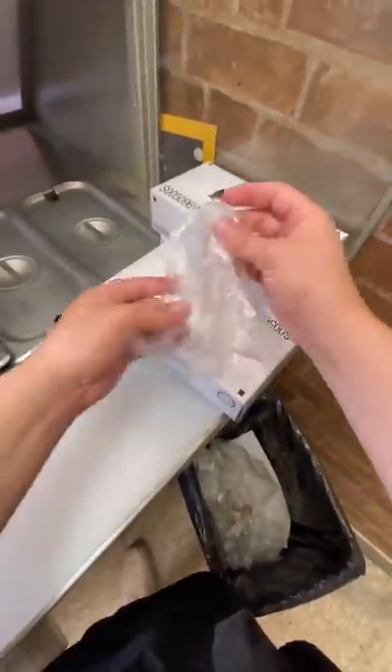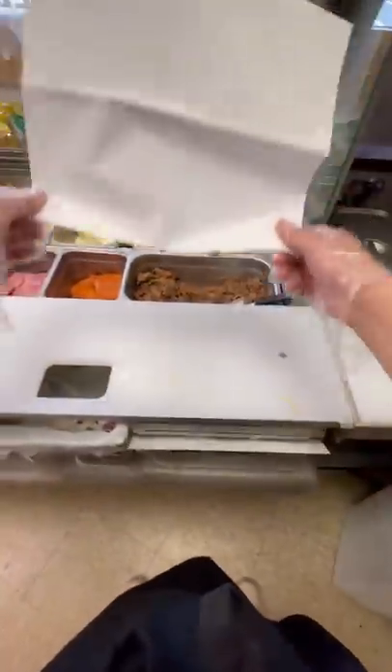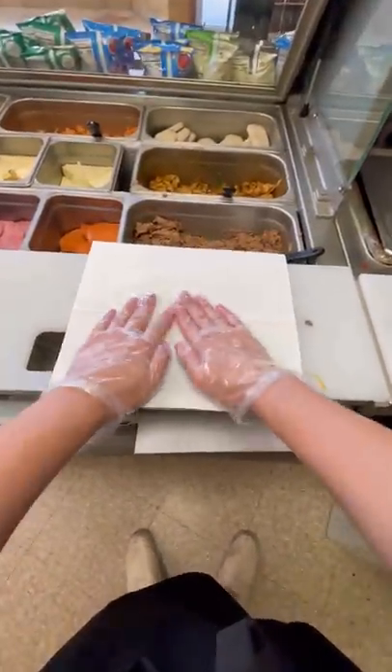Welcome to your first day working at Subway. First thing you're gonna want to do is put your gloves on — you can't be touching people's subs barehanded. Now that you got your sandwich paper, you're gonna put it down and put your piece of bread on top.